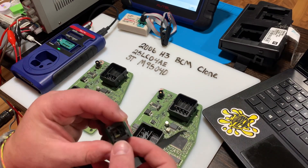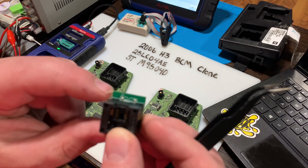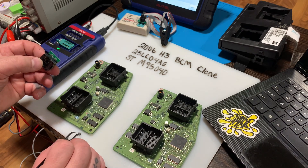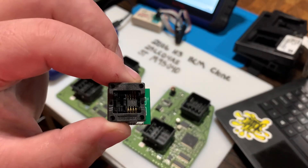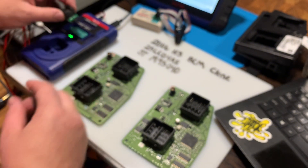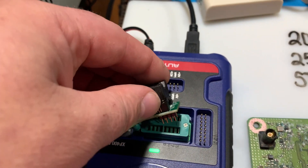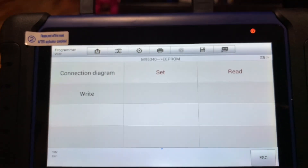Now that I have that removed, we're going to take this little adapter here. This is pin one — that little mark right there is pin one. So we're going to grab this chip and set it right in there with pin one aligned, just like that. We'll take it over here. You can see right here the red shows you the correct orientation of pin one. Take and put that in there like so, put that down, and hit Read.